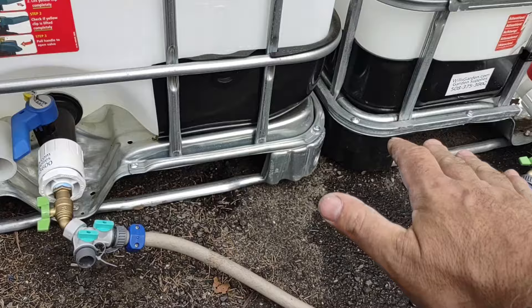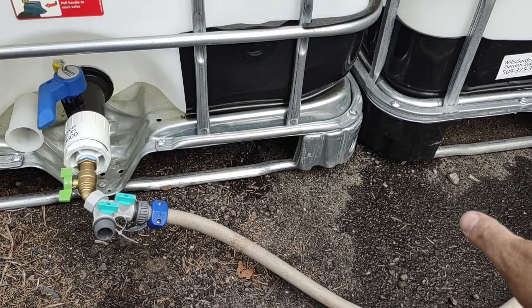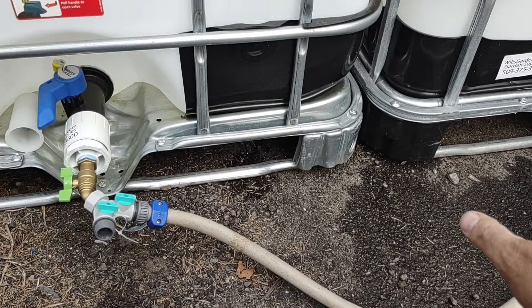If I close that and open this, both tanks are going to balance out together because water seeks out the lowest point. Since both tanks are at the same height, it's going to go right through this hose and balance out and act as one big baffled tank.